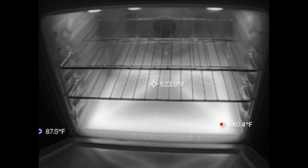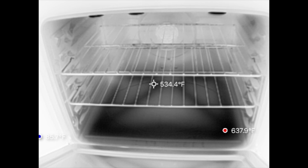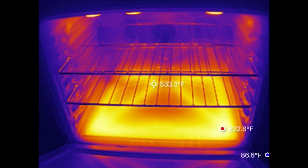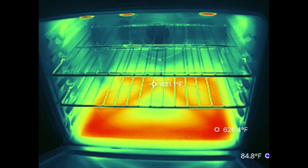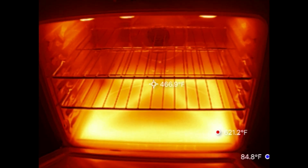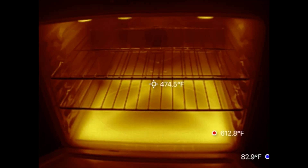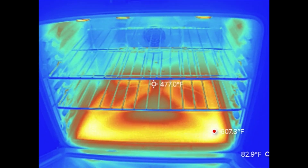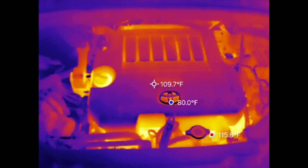You've also got different palette options to visualize temperature: White Hot, Black Hot, Rainbow, Iron Red, Aurora, Jungle, Golden Red, Medical, Dim Light, Gold, Red Hot, and City mode.